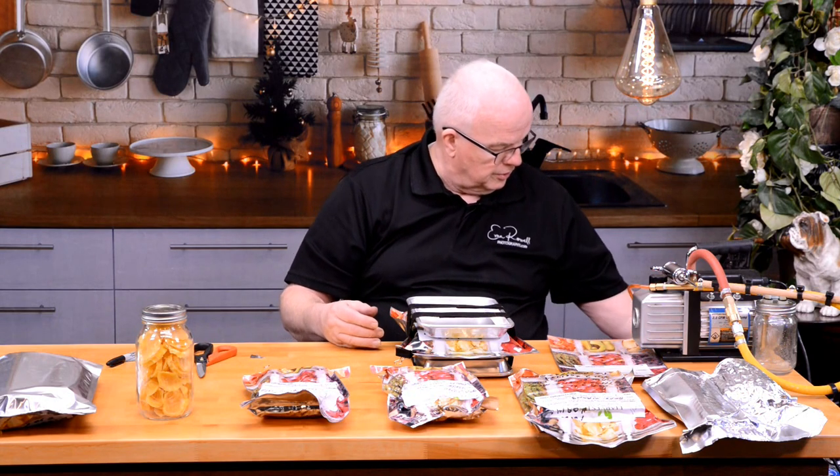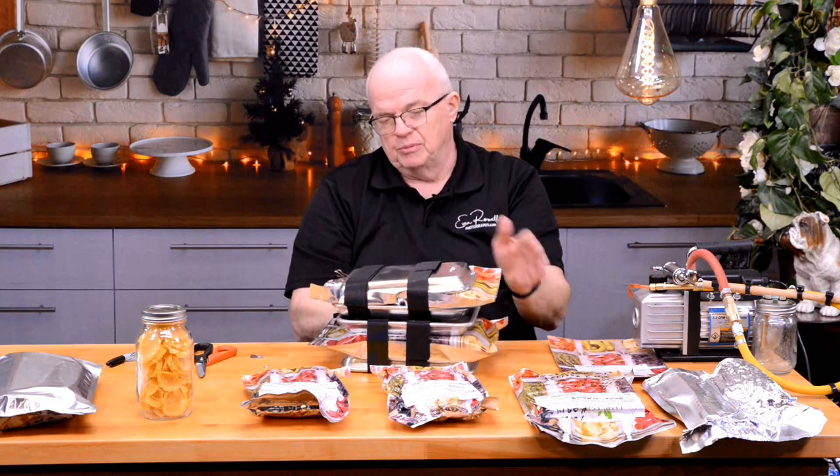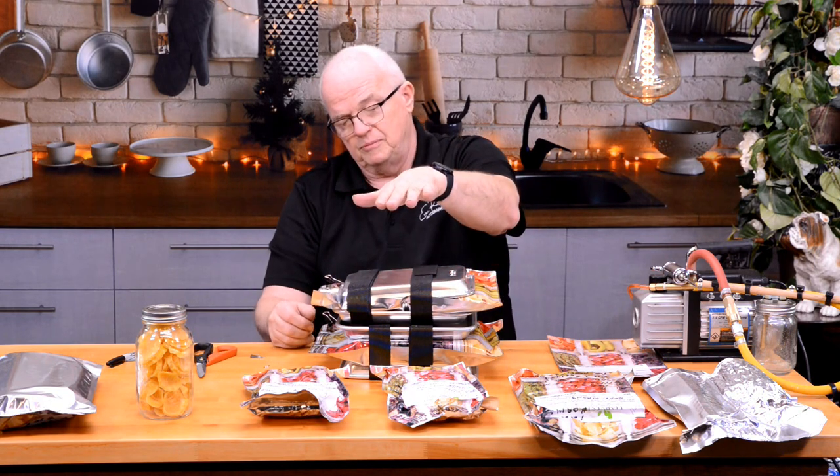Now you set up the freeze dryer, put this in, draw the vacuum down — I do it down to about 3,500 millitorr — and then when you release the vacuum, you're going to be amazed at what happens. You might even be able to put three smaller bags in there, but as easy as this is, I would probably stick to doing two at a time. Let's go in there and take a look at that freeze dryer.